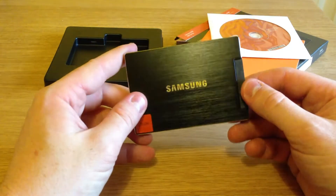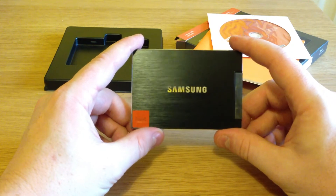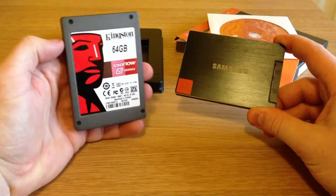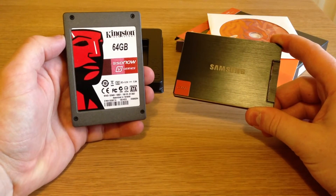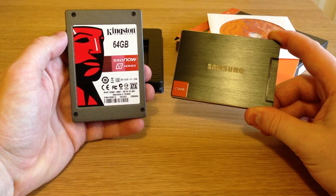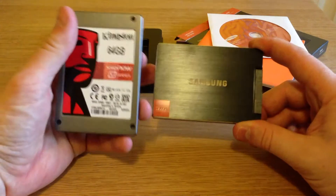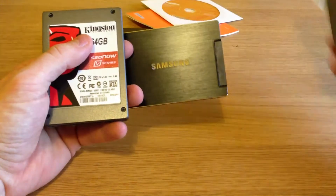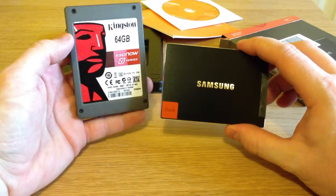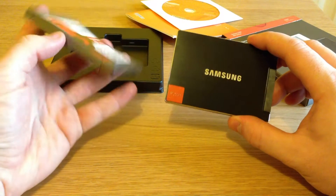I'm actually replacing a Kingston V series from about two, two and a half years ago, which was a 64GB SSD. That one only does about 200 megabits sequential reads and 110 sequential writes, so obviously going from 200 and 110 up to 520 and 400 will hopefully give me a lot more of a speed boost. This was actually a decent little SSD for its time, but it's showing its age a little bit now.